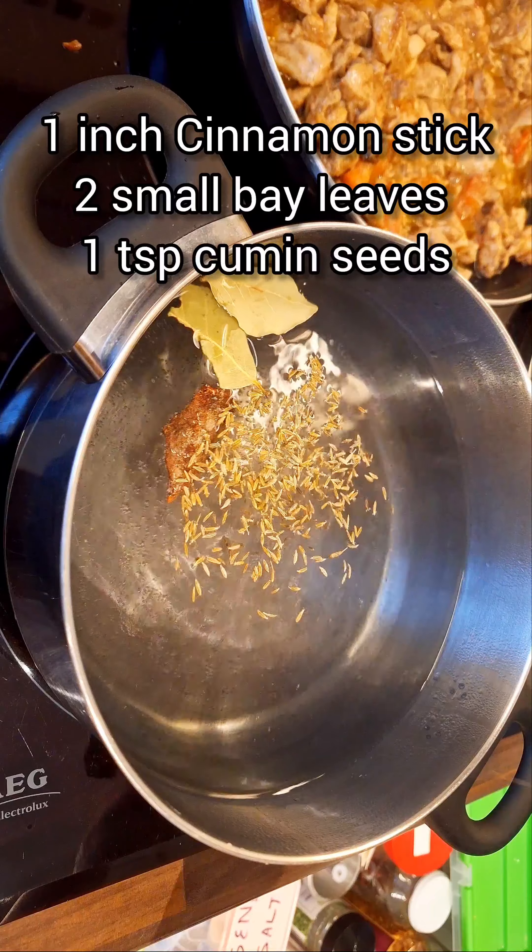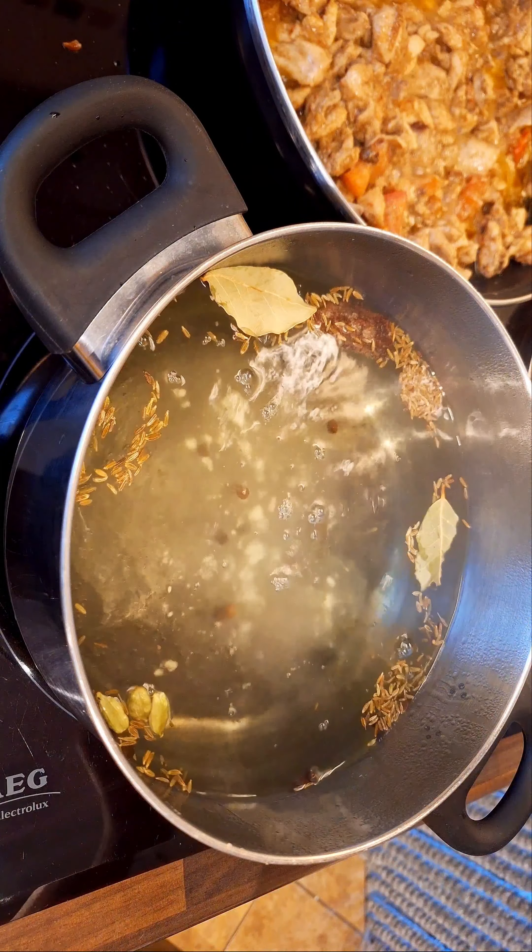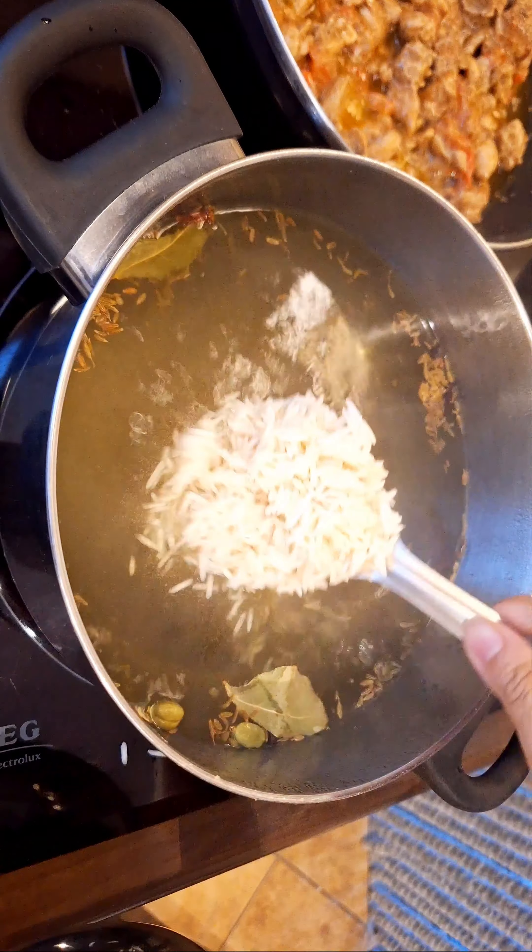Next, boil the soaked rice with some whole spices and salt to taste for about 7-8 minutes on high flame, then strain the rice and set it aside.